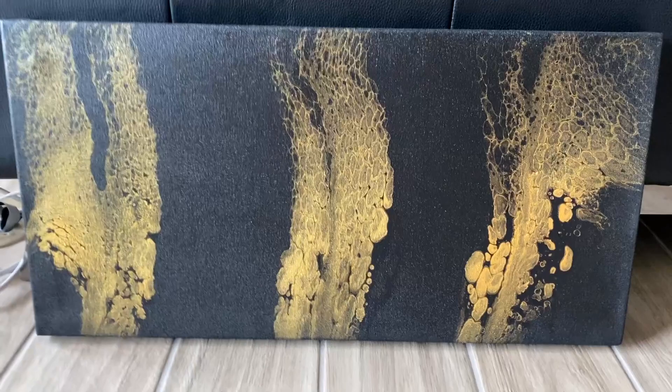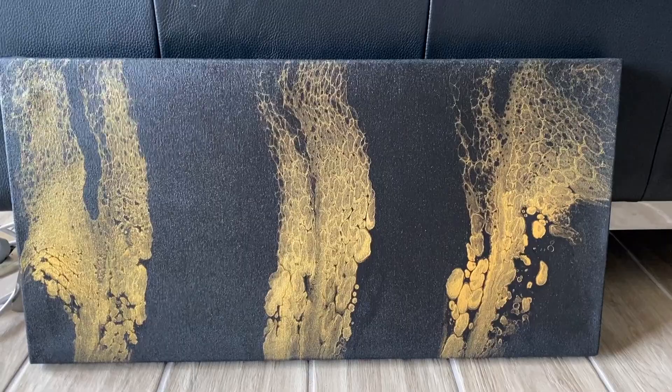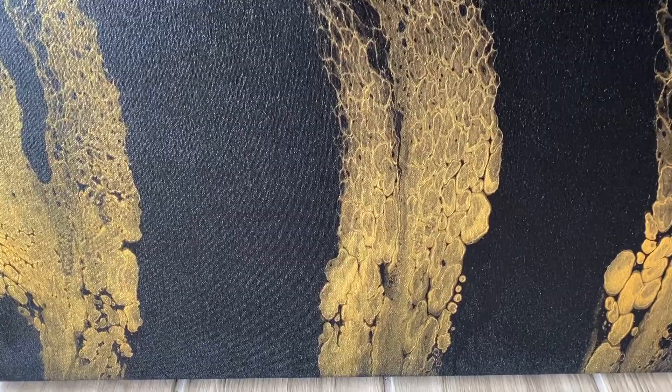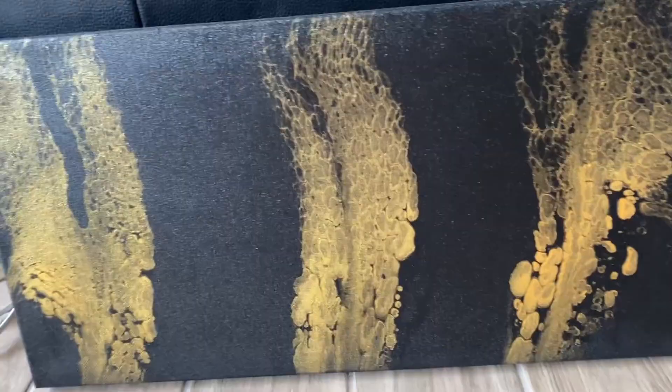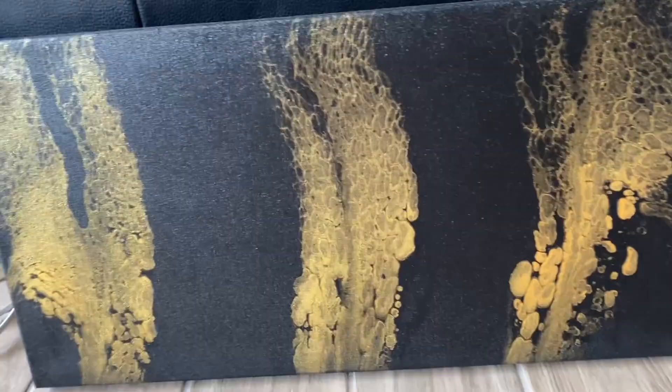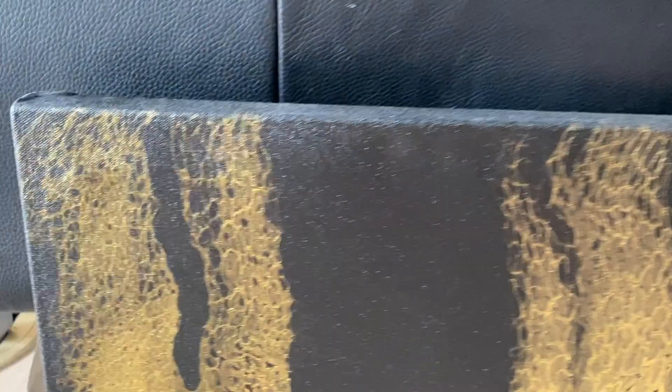I am super happy with the way this turned out. I didn't even know what to expect painting on an unprimed canvas, but it is very unique. It's a matte finish, but the sheen is just so cool. The gold against the matte is unbelievable. The cells turned out great and there's great lacing.